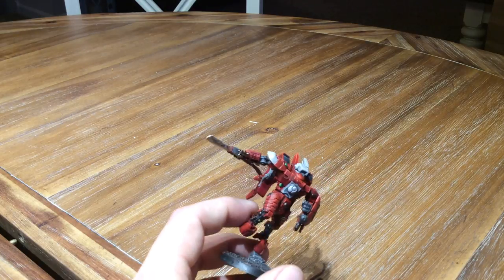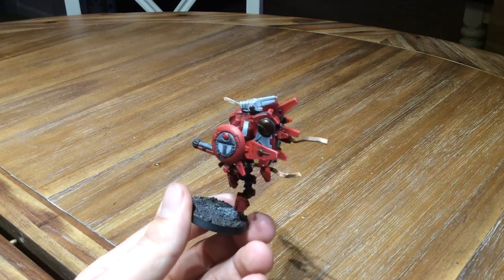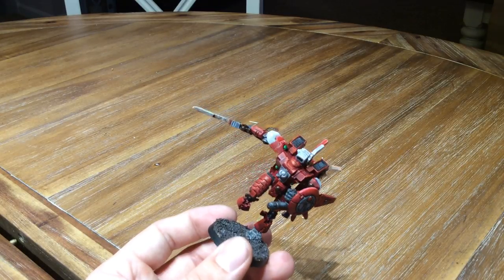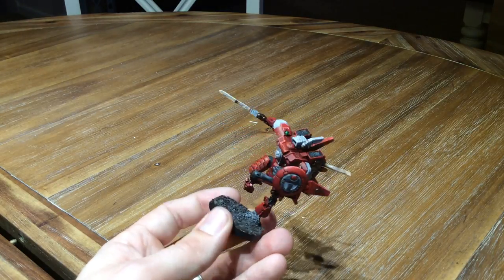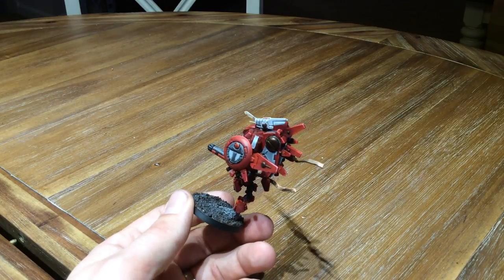Hello Wargamers, happy Wargaming. Today I want to share with you two models — this is only one of course — that I had been working on for a long time, and by working on I mean neglecting. Two models that had been sitting on my desk primed for a long time that I finally decided to just finish.